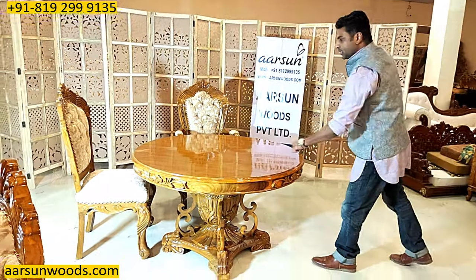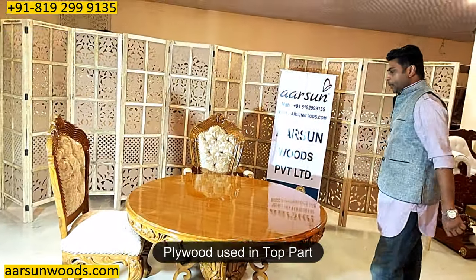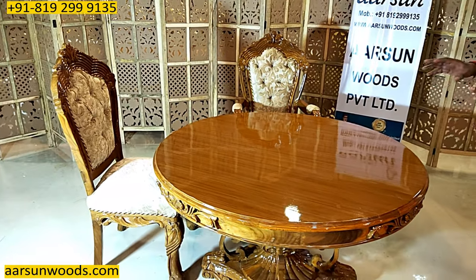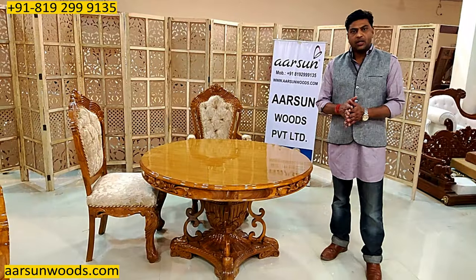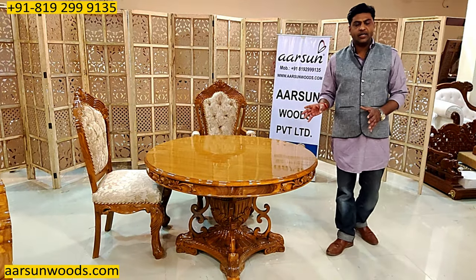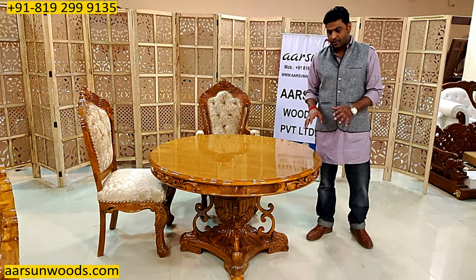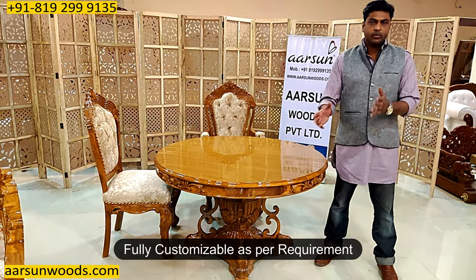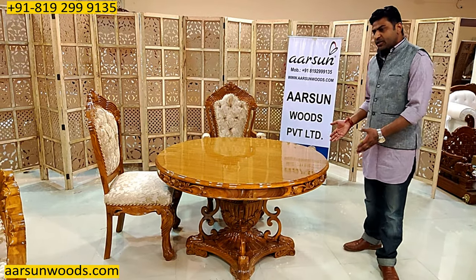The entire unit is wood — only the top part is ply, so once you place a glass or table mats on this, it's ready to serve. As I mentioned earlier, in a round dining generally there is no concept of a master chair, so if you don't want that or if you want that, accordingly we'll make that for you.